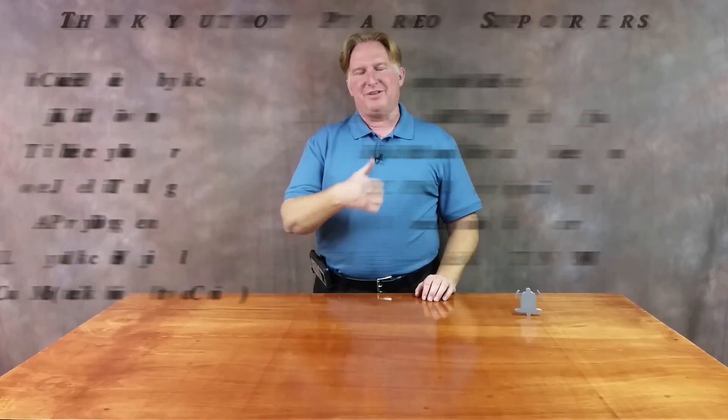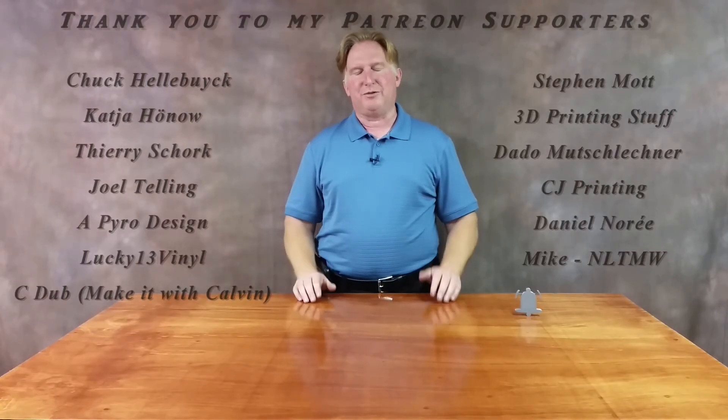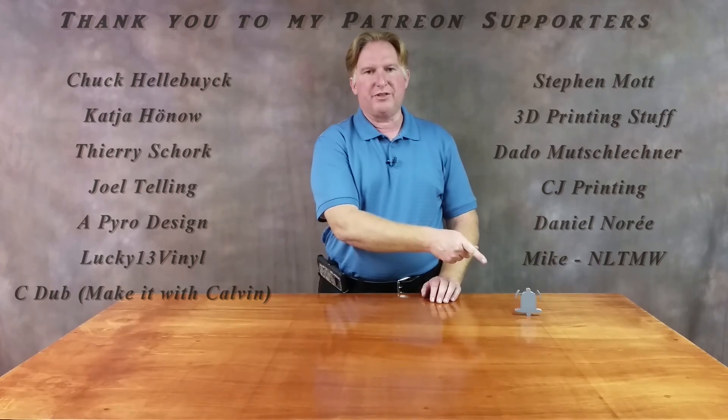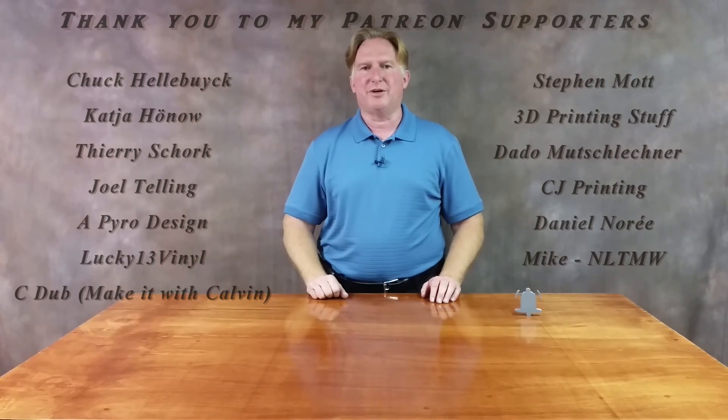Thank you for watching this video. If you like it please give it a thumbs up, and if you like the channel please subscribe — you can do that by clicking the link over here. Don't forget to ring the bell so you'll be notified when a video comes out. If you'd like to support the channel please click on my Patreon page. Check out some of my other videos too — I think you're going to love them. Have a great day and take care!